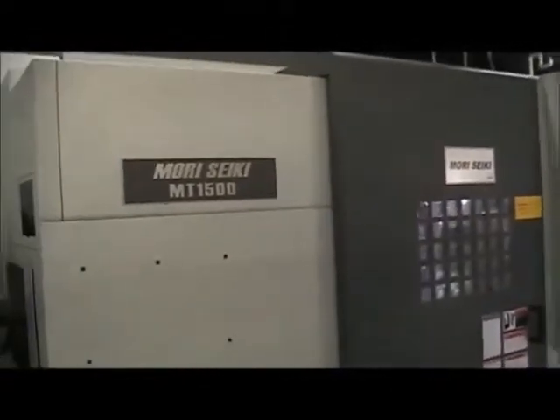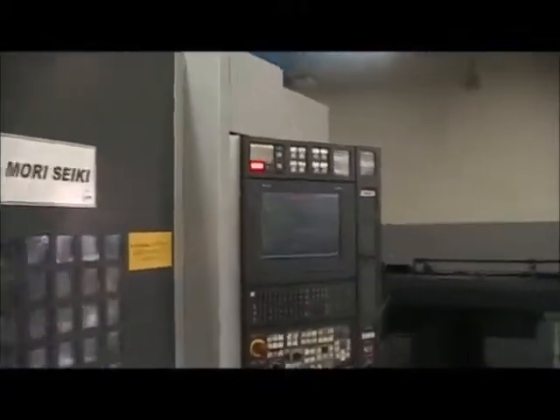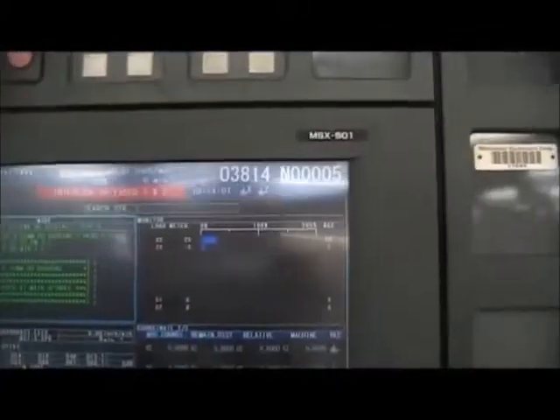This is a video of the Morisiki MT-1500 running an MSX501 control with graphics. This machine's serial number is MT151EF0083.